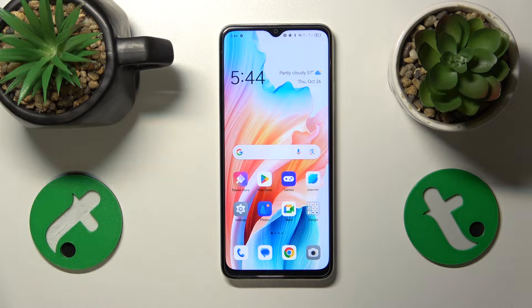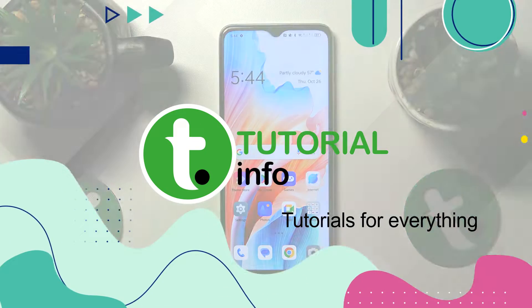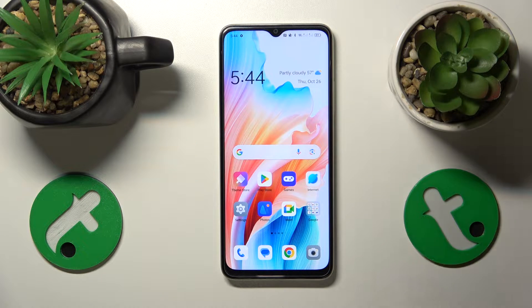This is the Oppo A38, and today I want to show how you can fix overheating on these devices. At the start of this video, I'll provide you with two pieces of advice on how to prevent the overheating from happening in the first place.